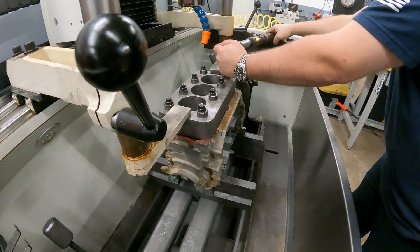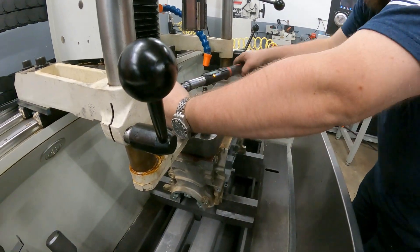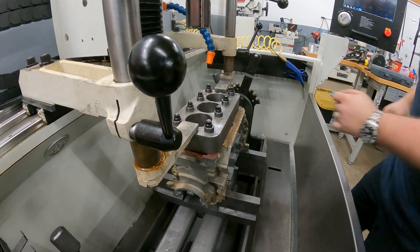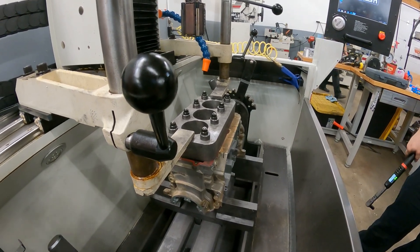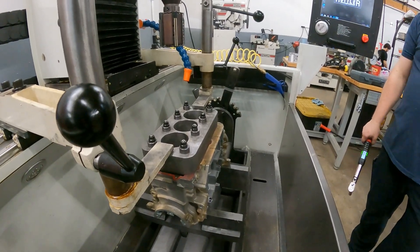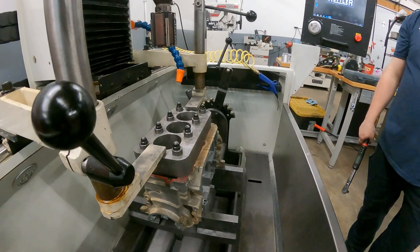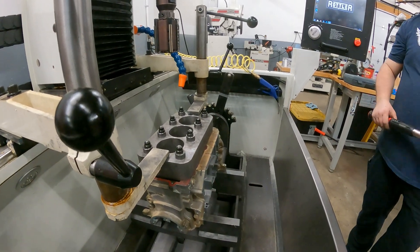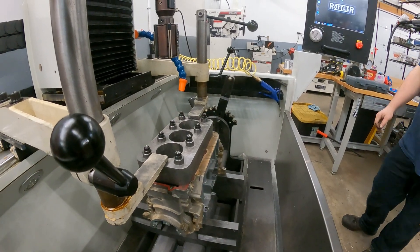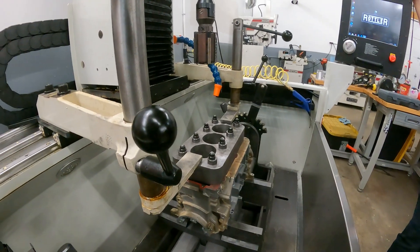Torque value is a measure of friction, so if everything is consistent from one stud to the next you can use it to determine clamp load. ARP moly lube is not the least-friction option, but a guy did a test where he torqued studs about ten times and moly was the most consistent pull to pull, because every time you torque it you polish the threads. The slipperier lubes are less consistent.